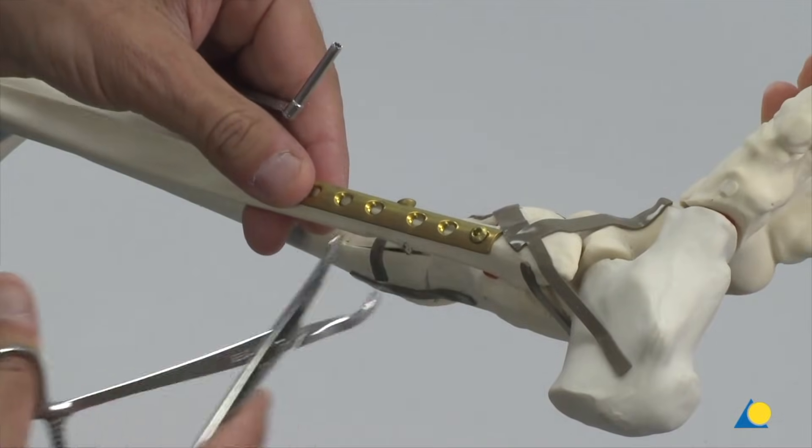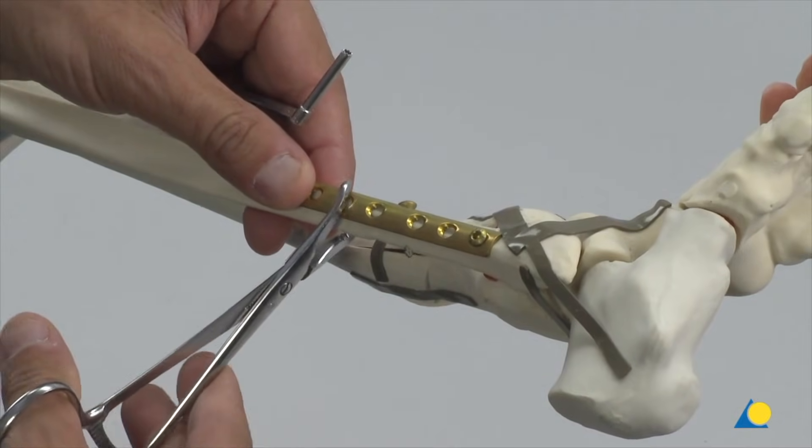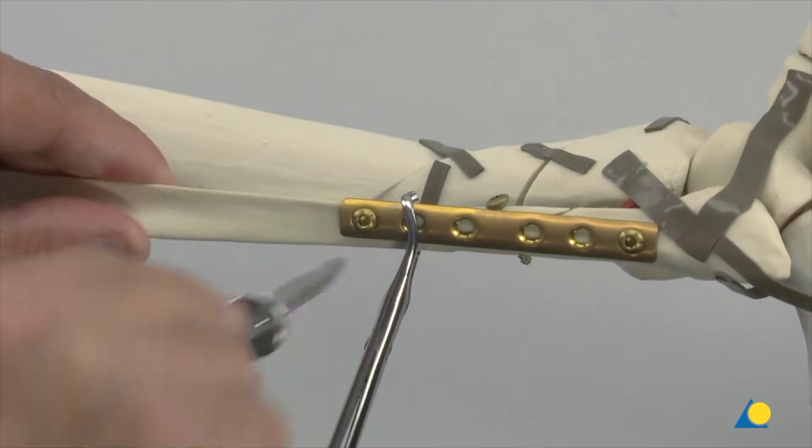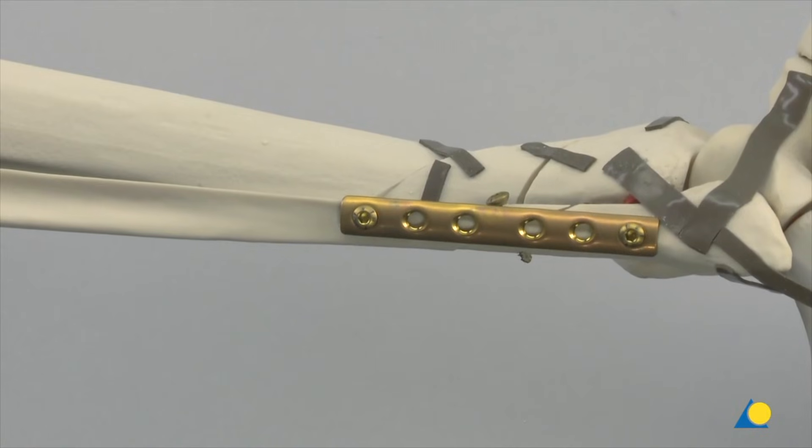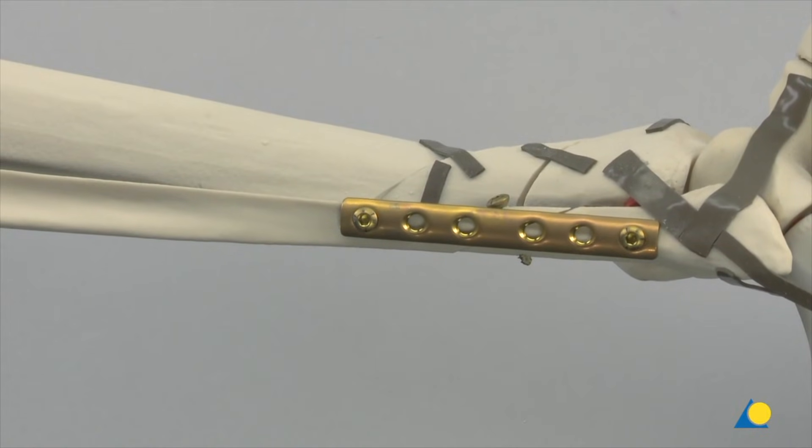The reduction forceps is repositioned to the proximal end and the drilling procedure is repeated. With the LCP one-third tubular plate fixed in position, the locking screws can now be introduced distally and proximally.